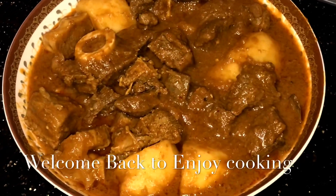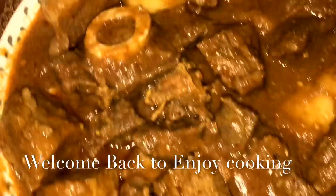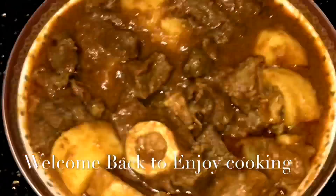Hello viewers, welcome back to my channel, Injo Cooking. Nishtra Vhalo Achan Chabai. Today I'm going to show you how simple and easy it is to make a dish.